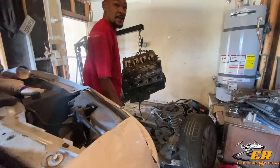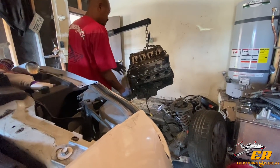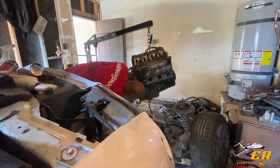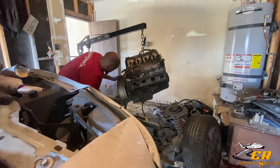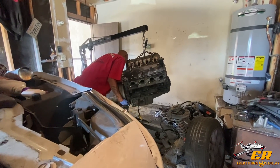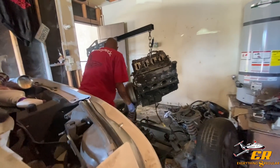Oh, that's supposed to come right off or what? I'm trying to spin the engine to get to the next torque bolt. This thing ain't even budging. Got a little movement though.